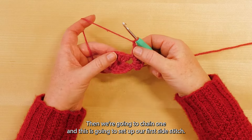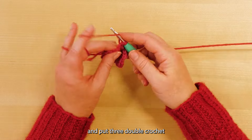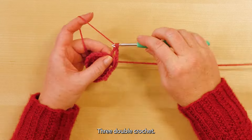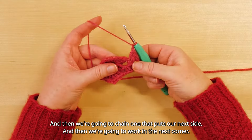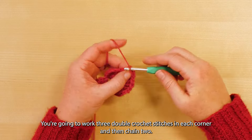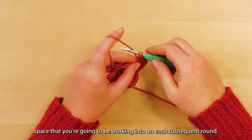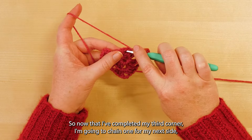Then we're going to chain one — this is going to set up our first side stitch. We repeat the process and put three double crochet in the corner, chain two, three double crochet. Then chain one for the next side, and work in the next corner: three double crochet stitches in each corner, then chain two. Remember, each time you chain two that is your corner space that you'll be working into on each subsequent round.